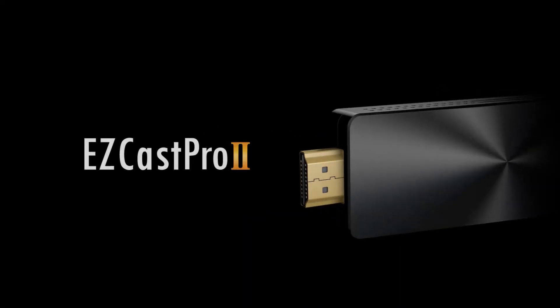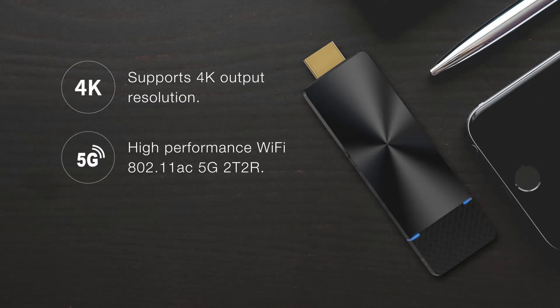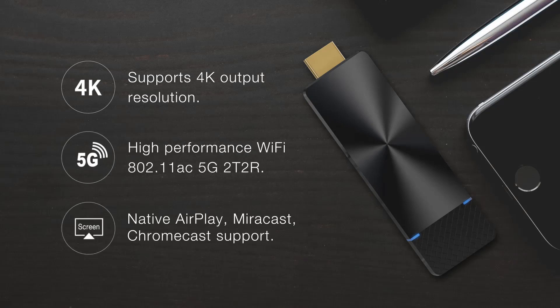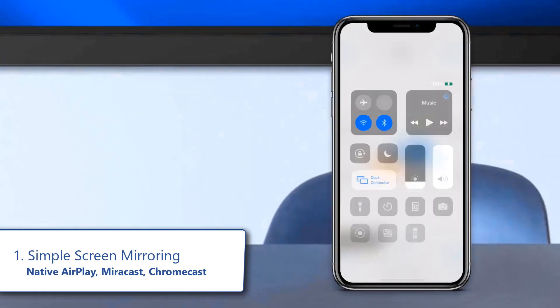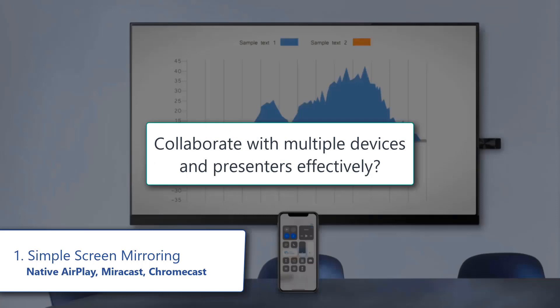Presenting the EasyCast Pro Dongle 2, providing high quality screen mirroring with powerful wireless connectivity. It supports all major screencasting technologies so you can bring your own device and present your screen using your device's own screen mirroring function without needing to install any app.